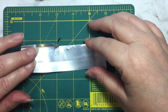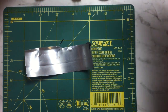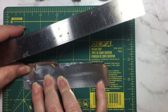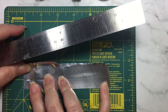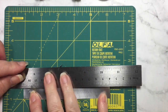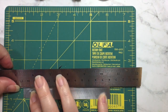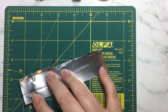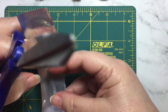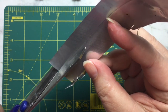I took a ruler and marked off by lining it up on my mat and marked off at a half-inch size. I took a pencil and drew my line, and now I'm going to take my scissors and just cut along that line that I drew.